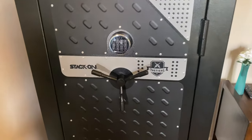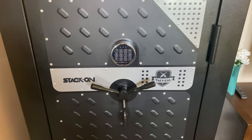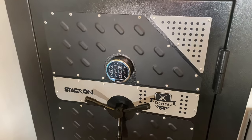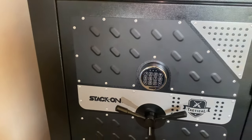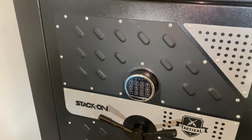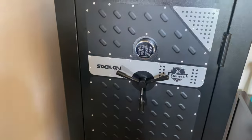The reason I'm doing this is because I was looking for a review for this gun safe and I couldn't find anything — just one short review on YouTube and that's it. I'm not a professional, but I want to show you guys how everything looks inside, with all your guns and all that stuff.